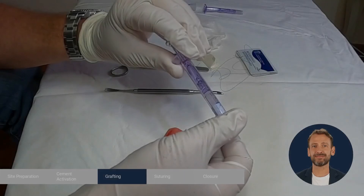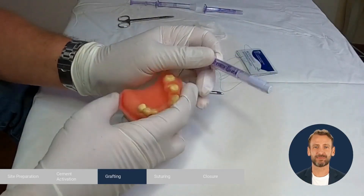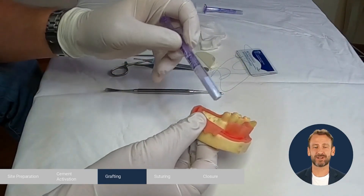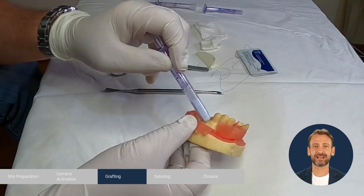Grafting. We remove the cap with a twisting and pulling motion. Approach the site by placing the syringe at a 45 degree angle in order not to block the aperture of the syringe. Start ejecting the cement into the site.